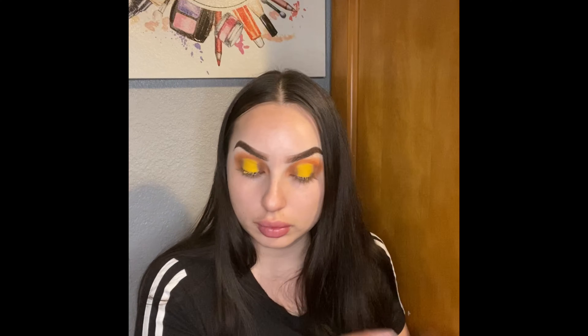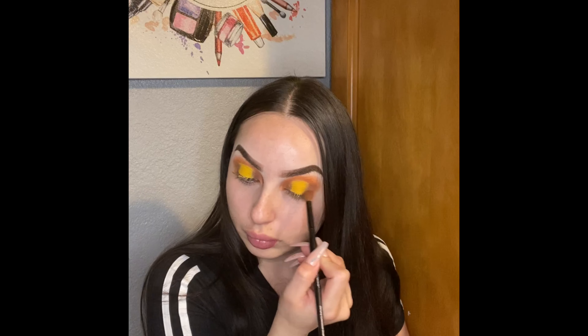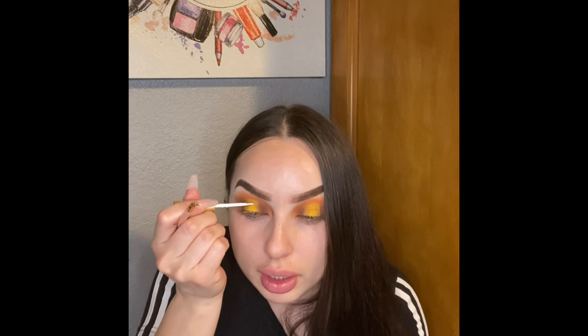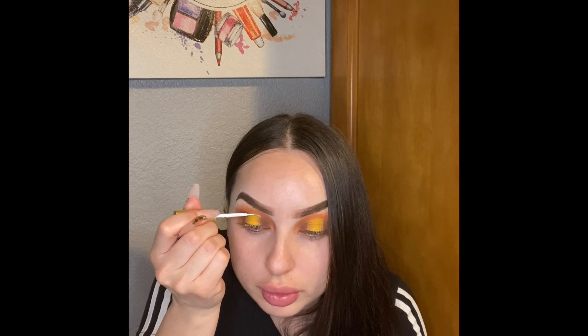I'm going to reapply a little bit more of the chocolate brown so I can kind of blend the colors together. Now that I've blended the colors, I'm going to be using the Kiss eyelash glue and just applying a little bit on top.